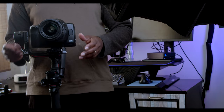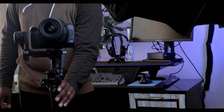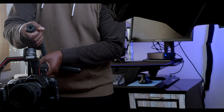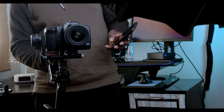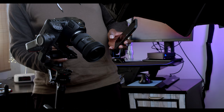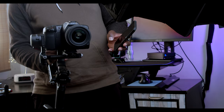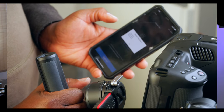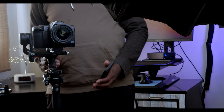Now let's turn on the gimbal. All right, everything looking good. For the balance test, you have to tilt the gimbal a little bit like this, and then you can press the app. Excellent — tilt, roll, pan — all excellent. That means we are good, balance is cool.